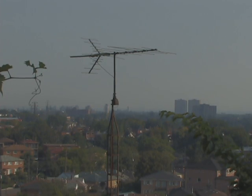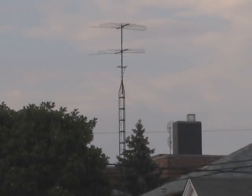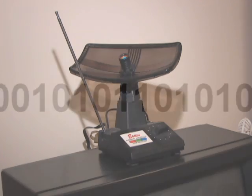Even if you currently receive analog signals through an old antenna on a TV mast, you don't have to worry. Even those bunny ear antennas will receive these digital signals. That's because the radio waves have not changed at all — they are still the same.